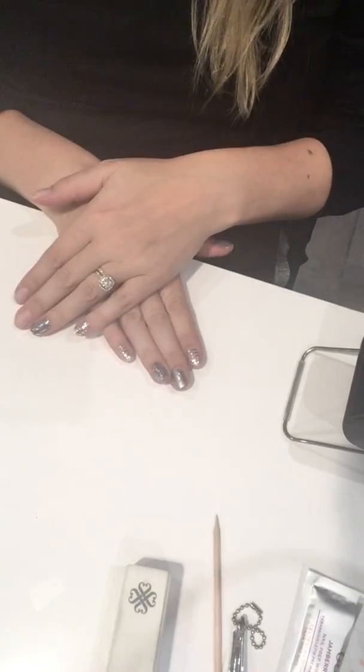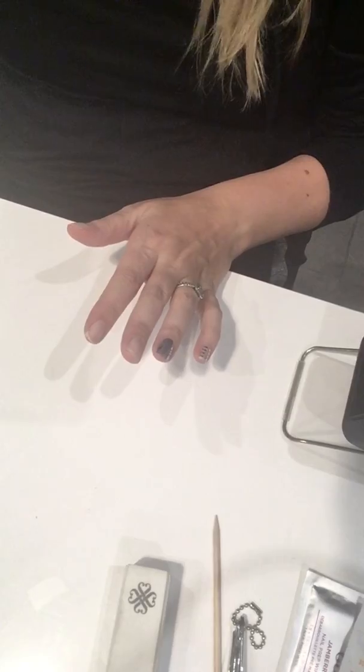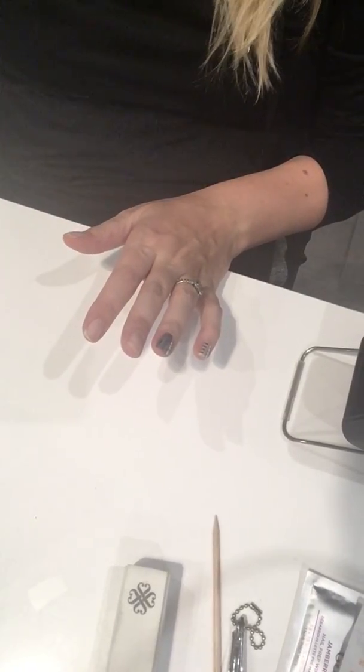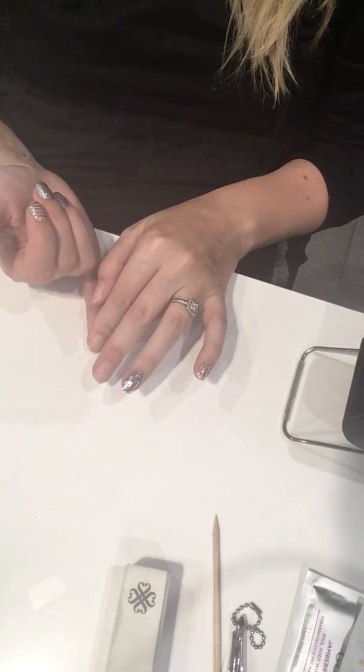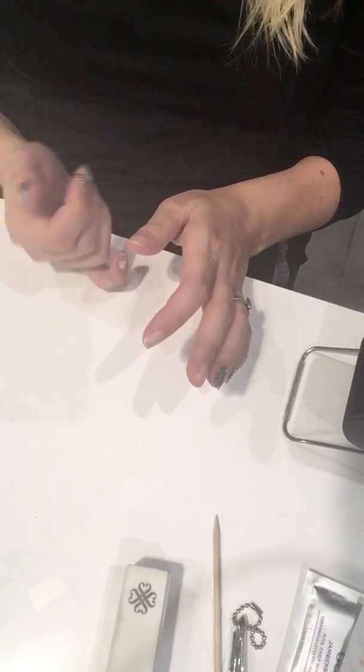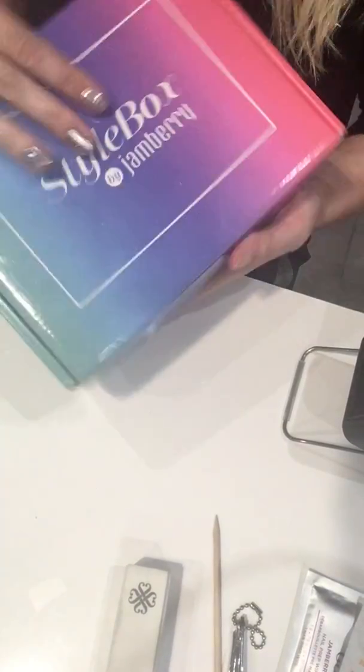For the Girls Night Out you get your wraps for your toes free when you purchase any one of those foot care items. Just make sure you select Girls Night Out on the website at checkout, as the free gift is sent separately.